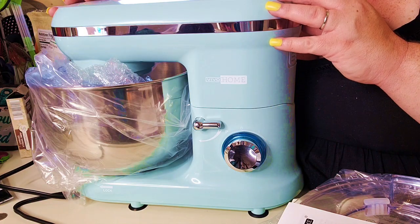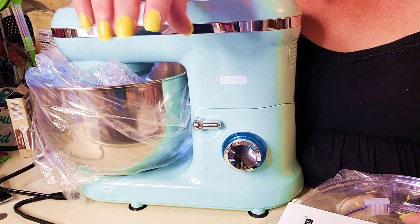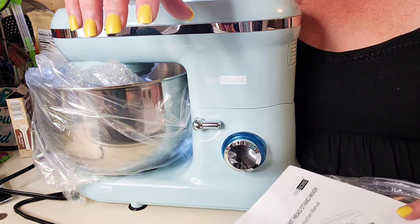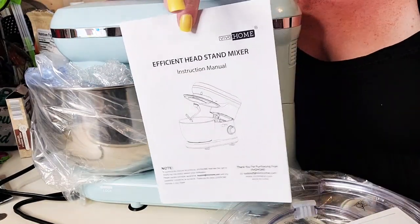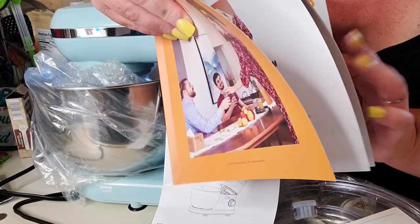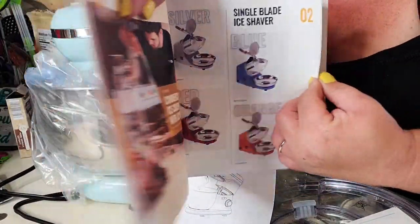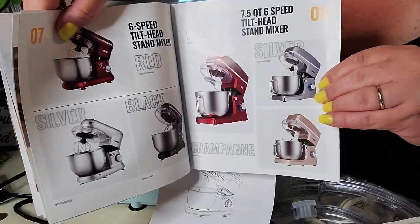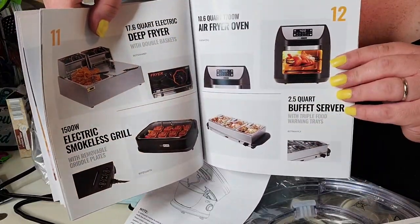There is my beautiful new mixer, you guys. I just love this color so much. So when you get your mixer, you are going to get an instruction manual. There's also a pamphlet in here that shows you some of the other really cool things that Vivo Home has on their website. They have some really amazing professional ice shavers and all kinds of kitchen equipment. Go check out the website because there is so much more really fun kitchen equipment on there.